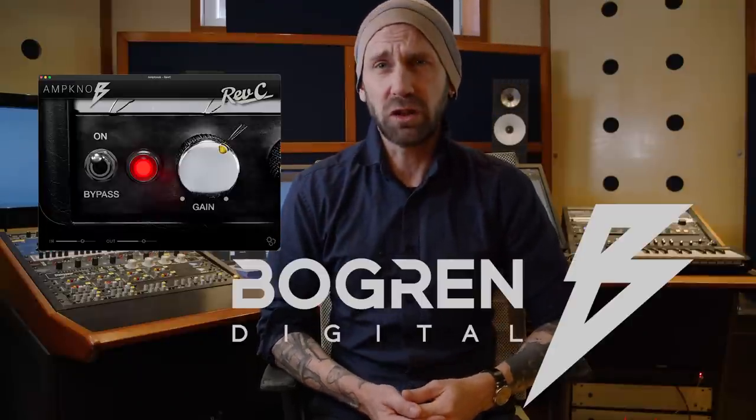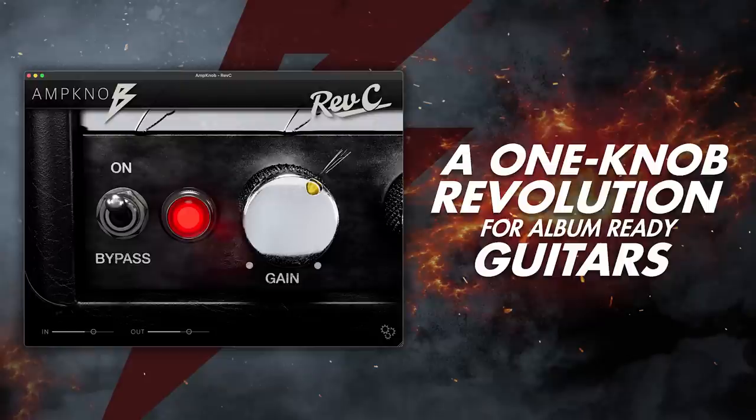Sorry for interrupting you but I had to do this quick and dirty spontaneous video about a plugin from Bogren Digital — a complete entire guitar rig with just one knob. I'm at the same time really excited about this and also a little pissed off. Let me tell you why.